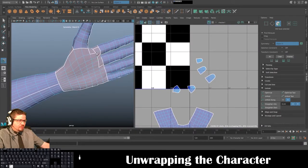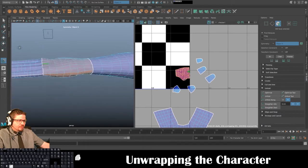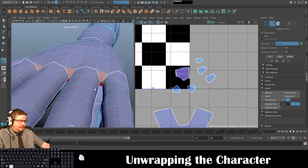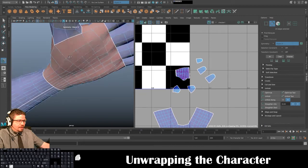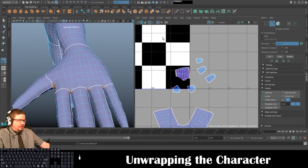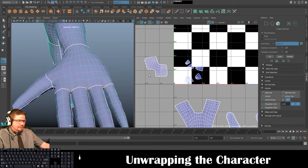I'm going to go to UV > Camera Based. I'm going to select the entire section on the edge of the hand, the center edge, and on the back I'll keep this one selected. Then I'll go to Cut/Sew and Cut, Tools > Move UV Shell Tool, select one and Unfold, then Unfold the other. Now we've got the hands done.